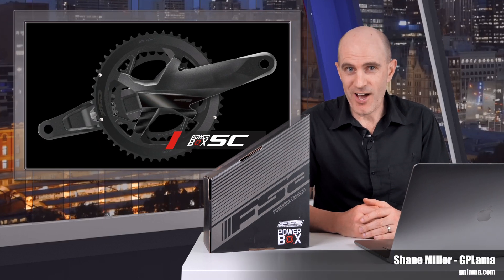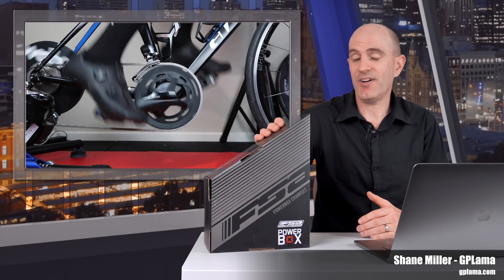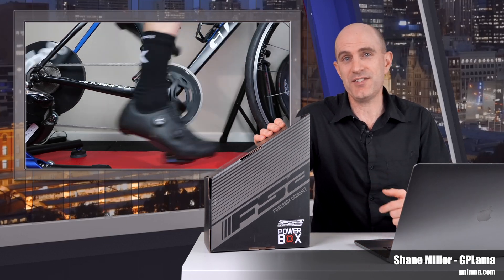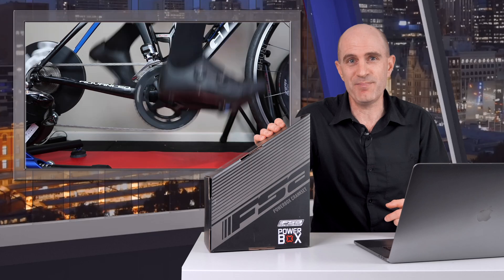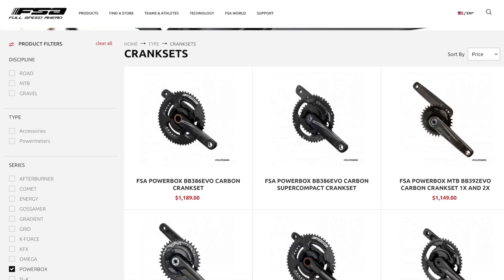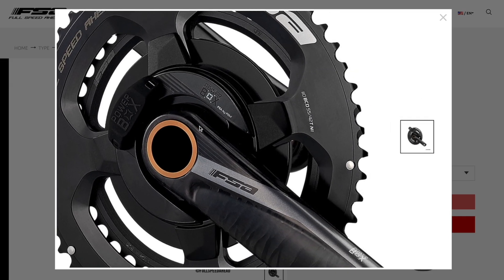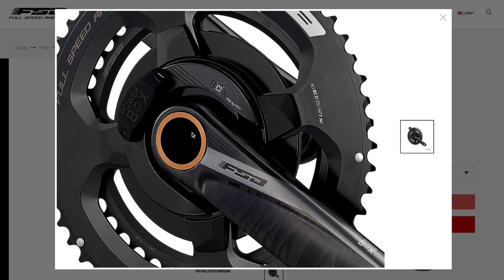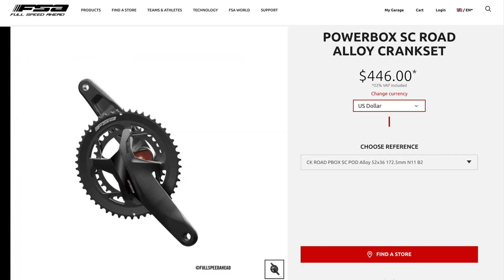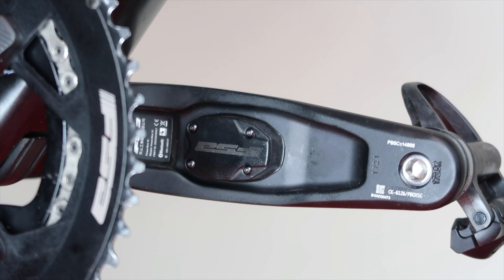Two weeks ago a brand new power meter from FSA landed here in the Llama Lab, and today I take you through all the details of this new unit after putting it through its paces both indoors and out. FSA have been selling power meter cranksets for a few years now, and if you look closely you'll note the Powerbox Spider power meter is a rebranded Powermax out of Germany. This new Powerbox SC offering is of their own making — a single-sided power meter using a pod fixed to the inside of the left crank.